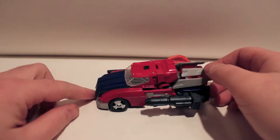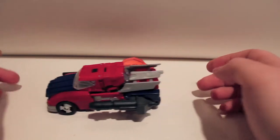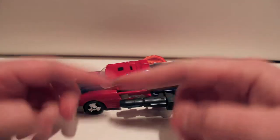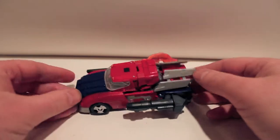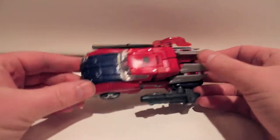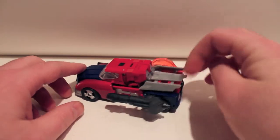Here is the video review for Transformers Generations IDW Orion Pax. This guy is based off of the design in the Spotlight comic that comes with him — it's just a variant cover of that comic book. Something happens in the comics and he loses his body and gets reformatted as this kind of weird, almost El Camino-ish pickup truck.